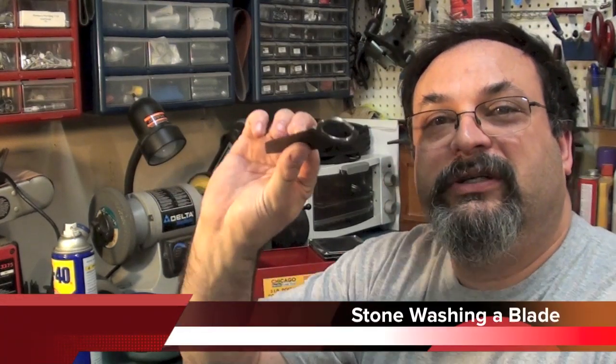Fred here. Welcome back to the Gear Obsession channel. In this episode, I'm going to be sweltering in my garage — it's over 90 degrees in here — but I wanted to try to stonewash the blade of a knife. So this is going to be my first attempt. Stay tuned.